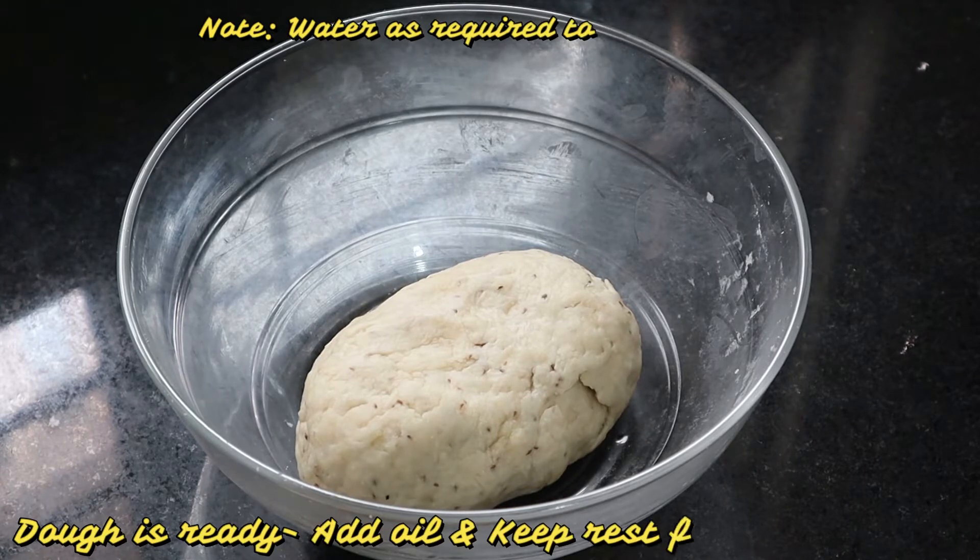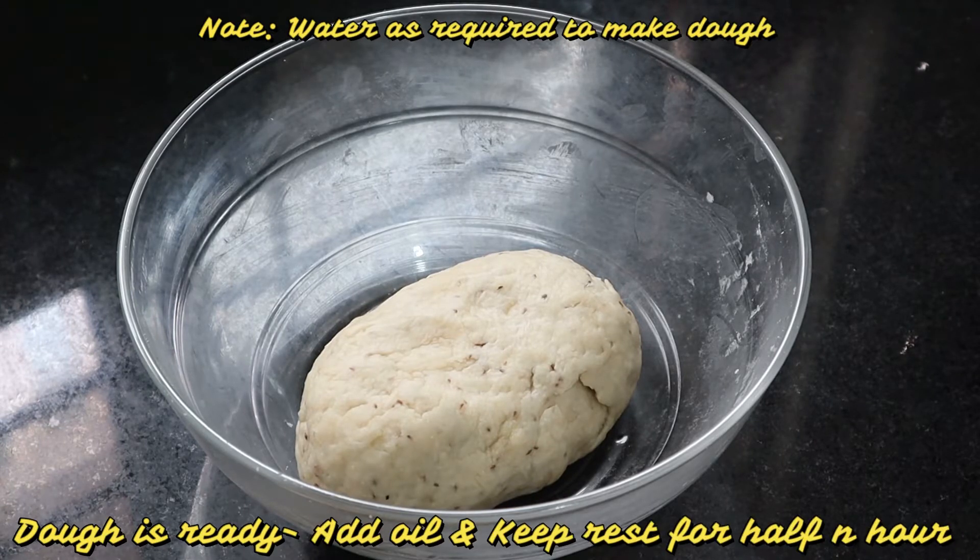One thing is, when we make dough for samosa, the dough should be neither too hard nor too soft. If we make the dough very hard, the samosa will be very thick. If we make the dough very soft, the samosa will absorb too much oil. That's why the dough consistency is very important.